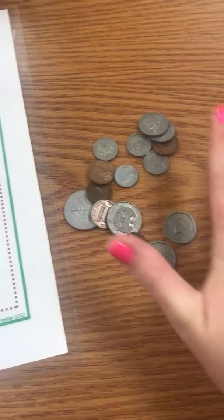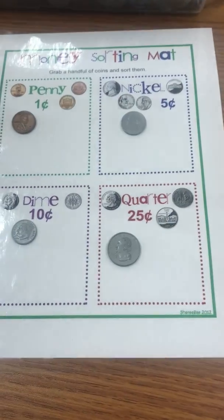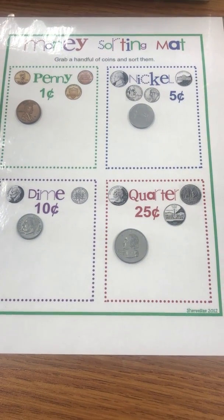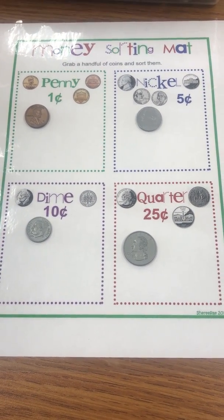You're going to go through and sort all of your coins on your mat. Once you have a bunch of coins on your money sorting mat, make sure to take a picture on Seesaw. Have fun!